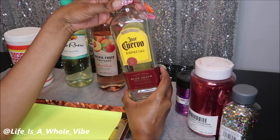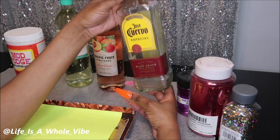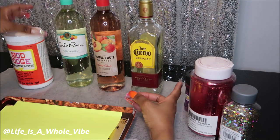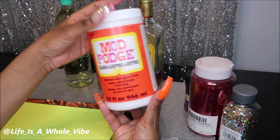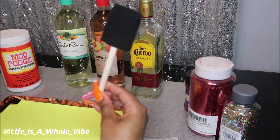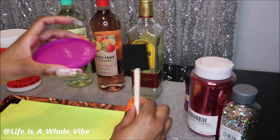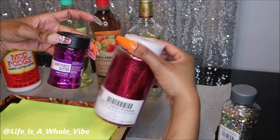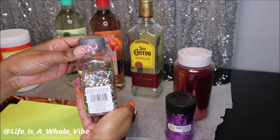I have some future plans for this so I am going to get the glittering out of the way today, and then in a future video you'll see what I'll be making with this bottle. I am going to be using some Mod Podge glue to apply the glitter. I have my little sponge brush, a lid to pour my Mod Podge glue in, then I'll be using some purple glitter, red glitter, and also this holographic silver and gold chunky glitter.